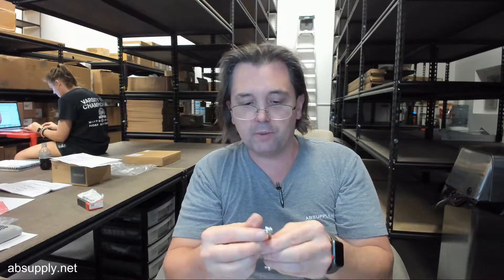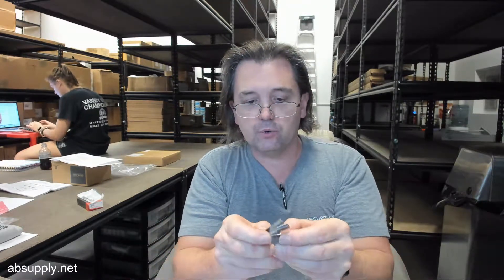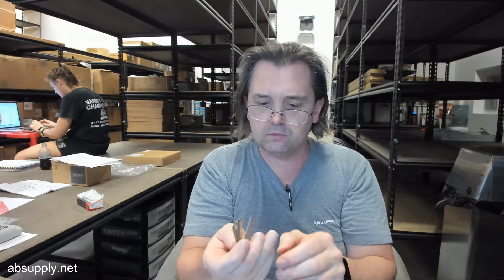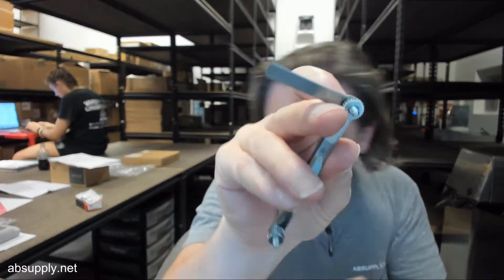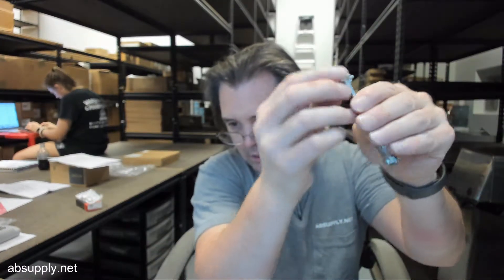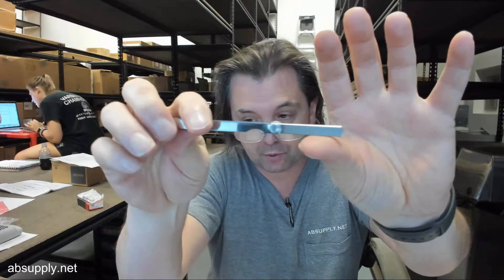Tighten that thumb screw back up. On the opposite side: 25 thousandths, 30 thousandths, 32, and 35 thousandths. Blade width is a quarter inch, and blade length is one and three quarter inches.